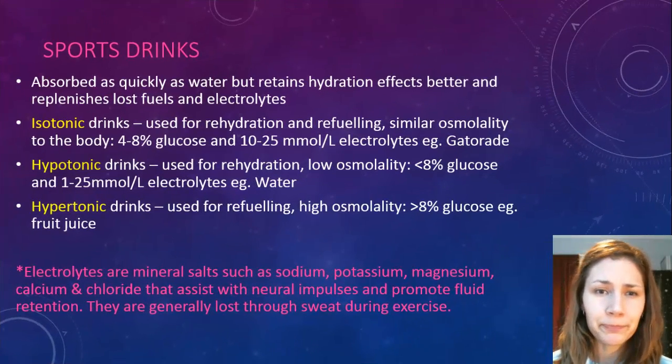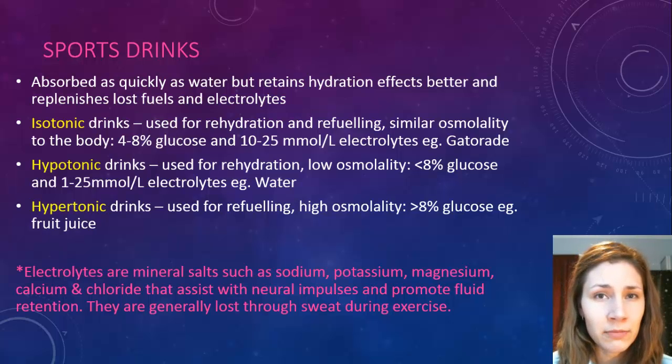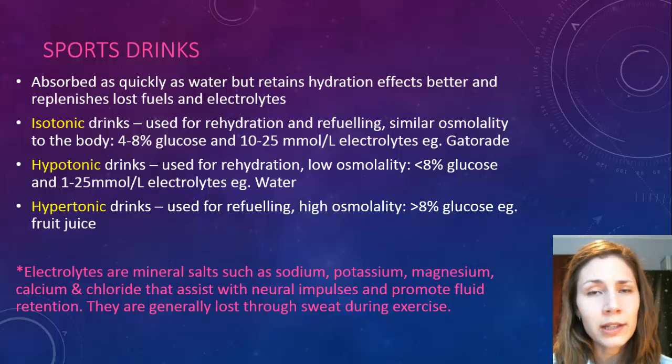A better option is sports drinks. They're absorbed as quickly as water but retain the hydration effect and replenish lost fuels and electrolytes — mineral salts such as sodium, potassium, magnesium, calcium, and chloride — which assist with neural impulses and promote fluid retention. These get lost through sweat, and the more you lose, the more issues you have with neural impulses firing, which is why muscle contractions reduce and thought clarity reduces as well.